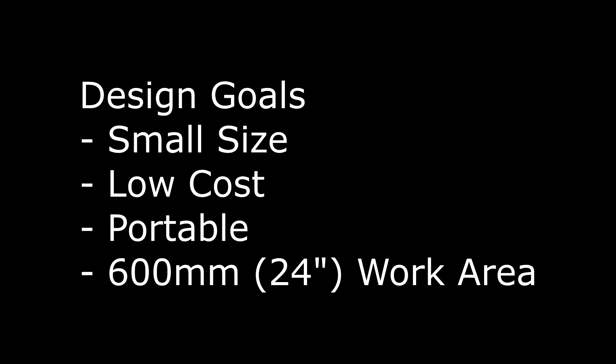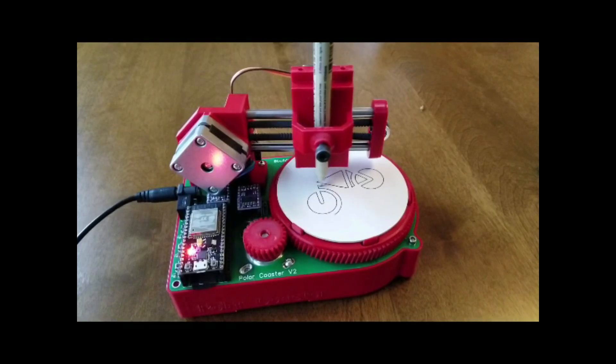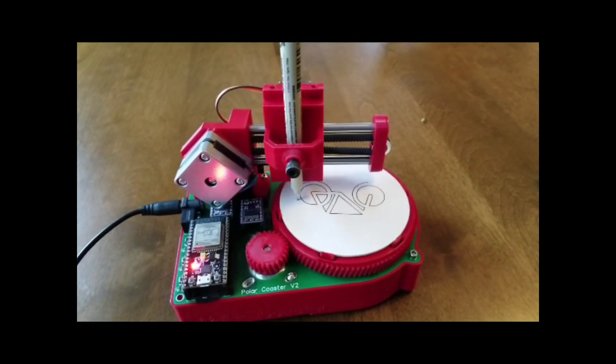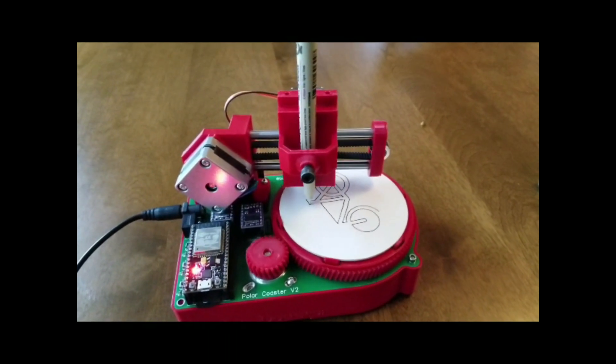I wanted to build the machine as small, cheap, and portable as I could, but still use a 600 millimeter (24 inch) diameter work area. The first thought that came to mind was my Polar Drawing Bot. If I spin the platter with the pins, I would not need to cross the work area. I quickly realized I would only need enough travel in that axis to wrap the pins — the spinning of the bed would pull the thread from nail to nail. That axis also did not need to be very accurate; it just needed to go in and out enough to wrap a pin. A cheap hobby servo, solenoid, or air cylinder would do just fine.